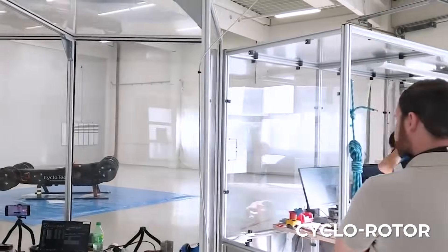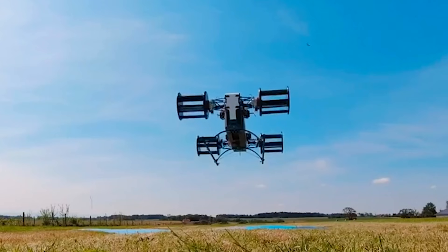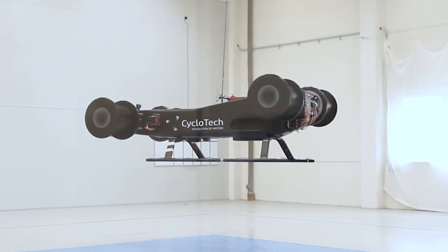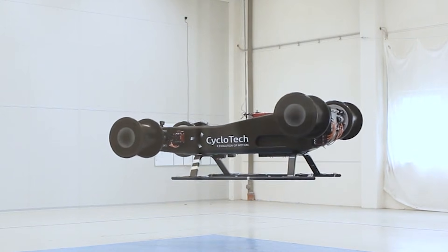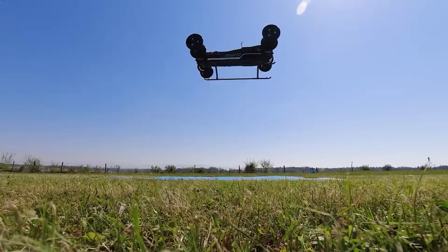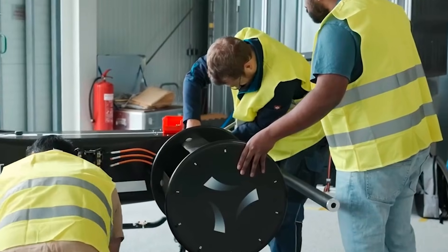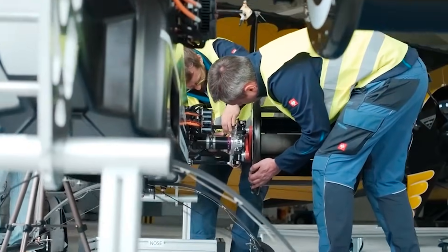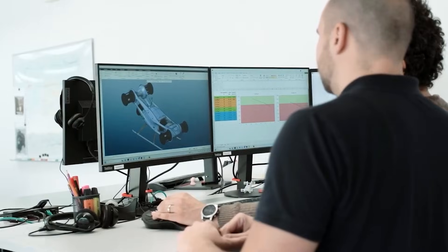Something strange happens when you watch a cyclo-rotor drone hover. It looks normal for a moment, then it begins to slide sideways or drift forward without ever rotating its body. It feels like it is moving through the air on invisible tracks. That unusual motion comes from the special way a cyclo-rotor produces thrust, and it made me want to push the idea deeper.